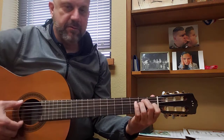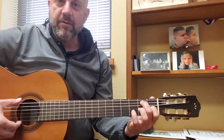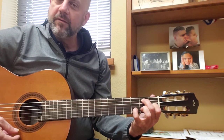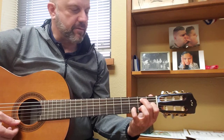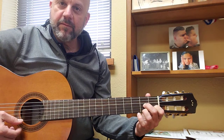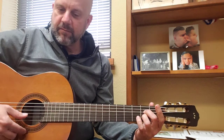Then we cycle to the E7, which is our E major chord — take the ring finger off. If you're feeling it, you can add the pinky on the third fret of the second string to pronounce that seventh chord. Then back to the D7 and back to the A.